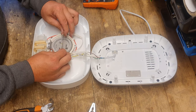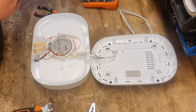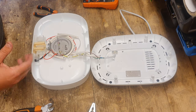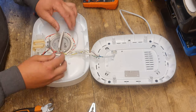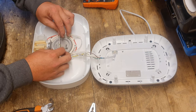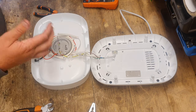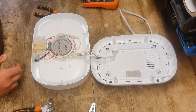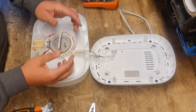I always do the tug test to see if it's nice and tight. Let's test the continuity across it just to make sure. Yeah, there you go — we now have continuity. Let's slide the insulation back over and put it back together.